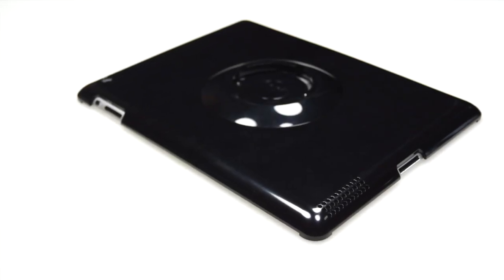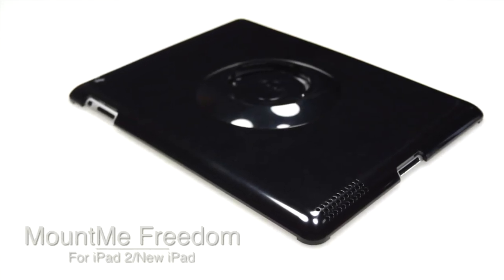What's going on everyone? Today is a review of the Mount Me Freedom for the iPad 2 and also the new iPad from TheSnugg.com.